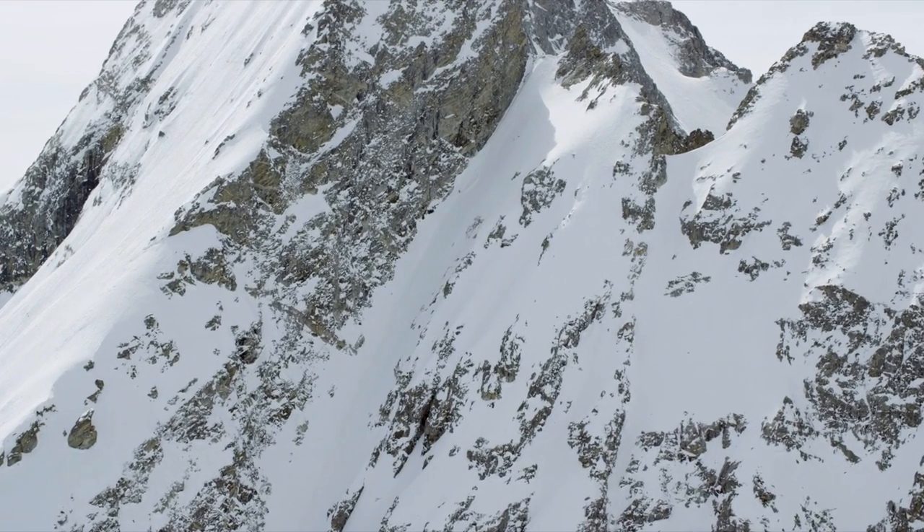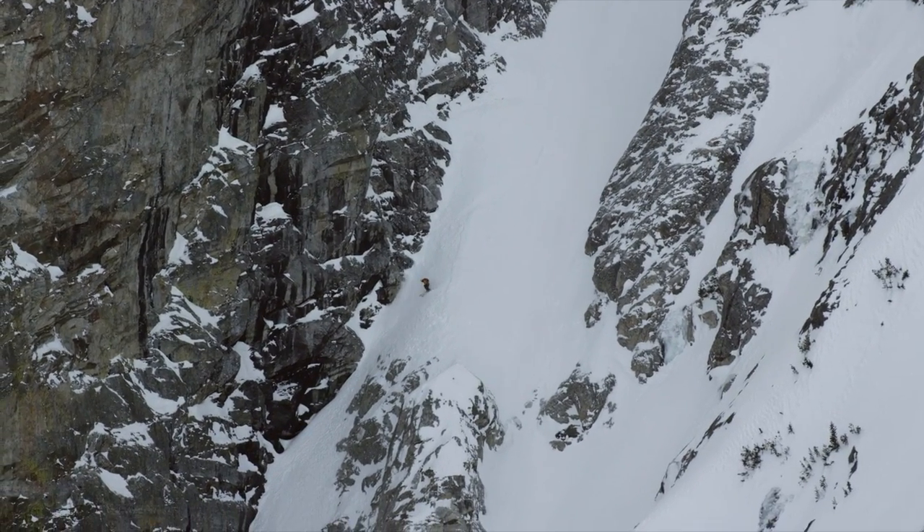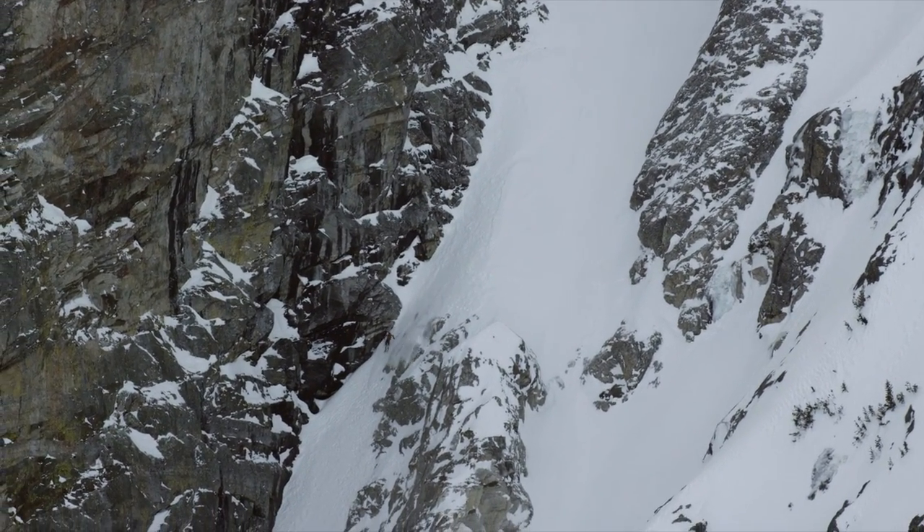Max Hammer's line, the sickle, was definitely the gnarliest one. It's usually a line that takes rappelling, and it looked like you could ski it without ropes.